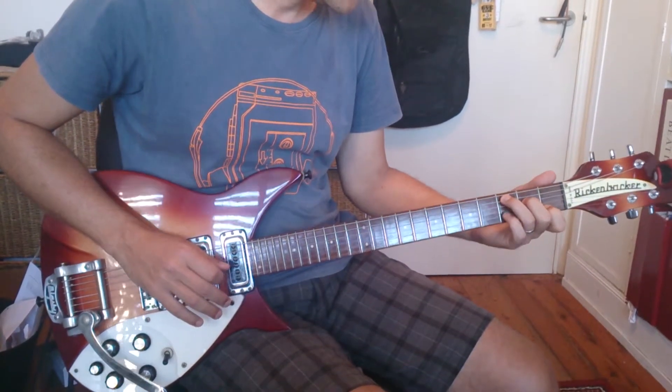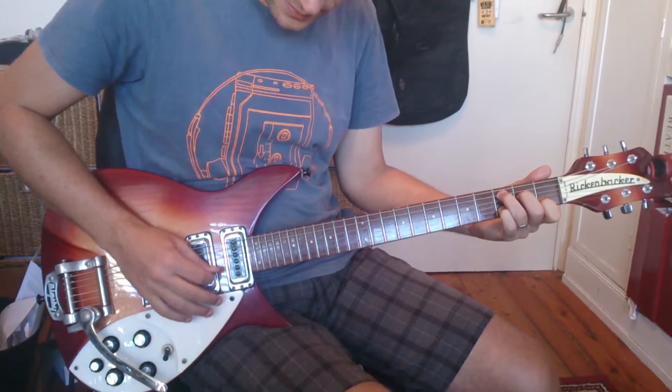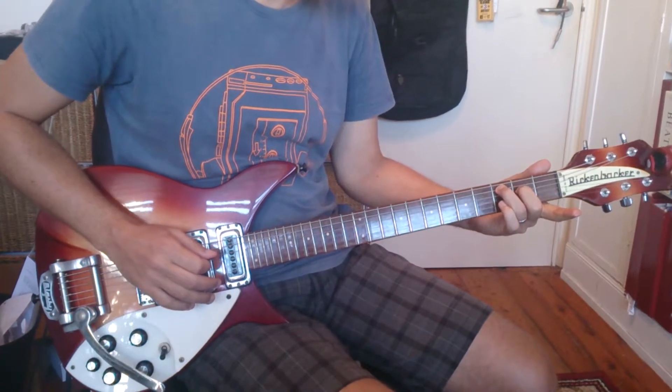In the chorus he does exactly the same riff again, so C and 9, C and C major 7.